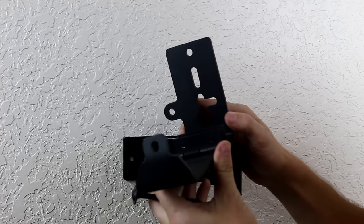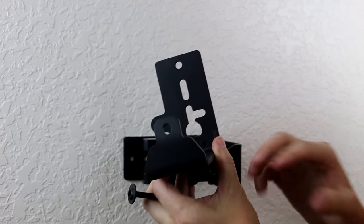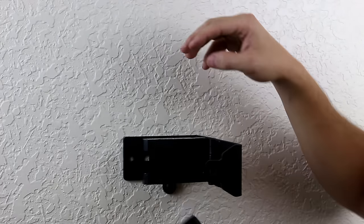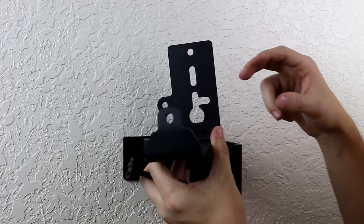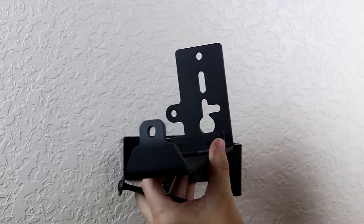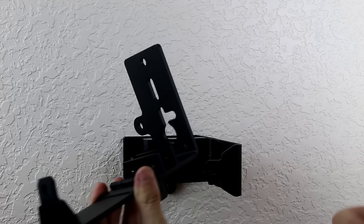We're going to talk about mounting options for the ARMA-15. Do not remove the magazine block when mounting — it's totally not necessary. In fact, it's tightened, Loctited, and aligned exactly the way it should be from the factory. If you move that, it might cause problems, so try not to ever move it.